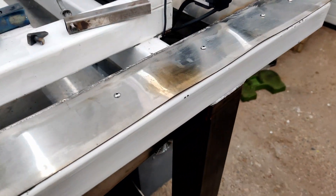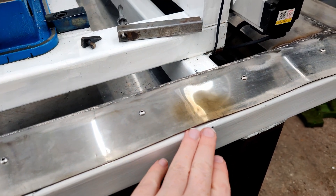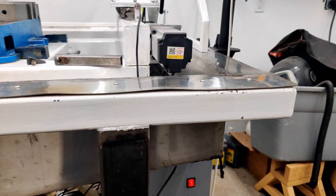This one over here, I tried hitting it with the propane torch because it was already protruding out and giving it a couple hits with a hammer. I think it did help, but it could be a little bit better.